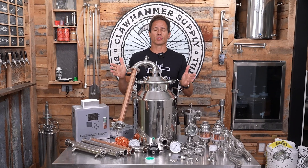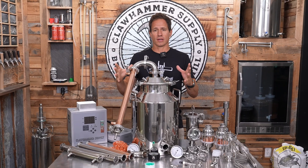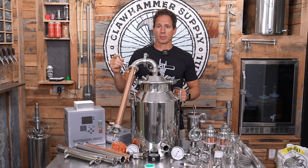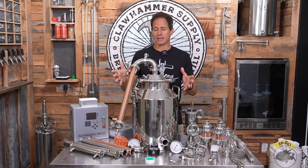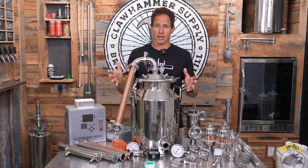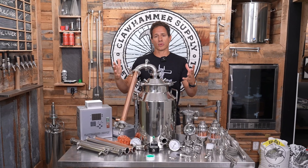The pot still is an absolutely legendary distilling workhorse, and among all of the potential configurations for distillation equipment, it was probably the original. It's one of the most important and it's still probably the most widely used method of distillation today. In this video I'm going to show you how to set one up, and I'm going to tell you why they're so important and how they're used.